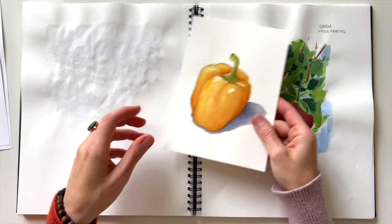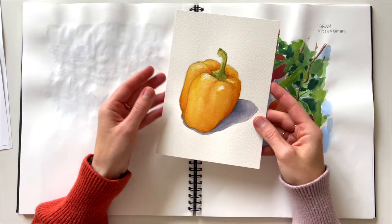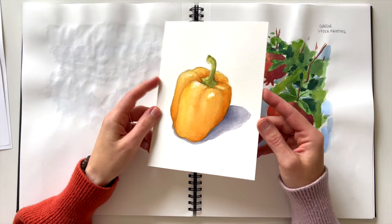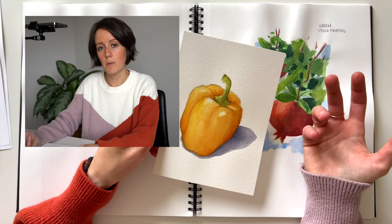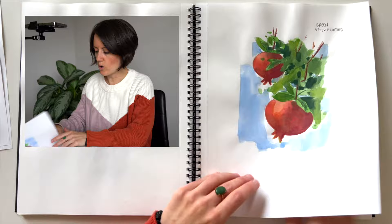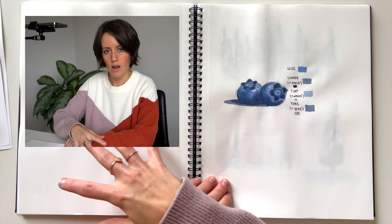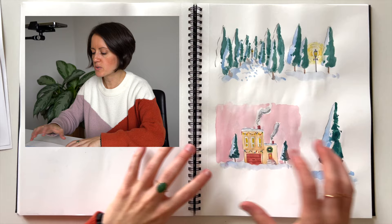This is Arches cold press 140-pound paper, which is meant for watercolor. You can see I can do multiple layers on it, which is what I do for most of my shorts and things like that. If I'm sitting down to make something that's going to be seen by people or purchased, I'm obviously still going to use watercolor paper. This sketchbook is more for practicing — I'll actually practice a painting in here first and then take it to the Arches paper, which is kind of fun.